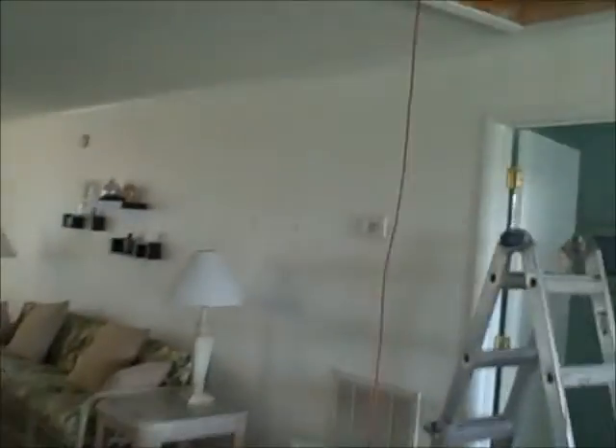We're going to replace that piece with white like it is, and another piece over here we're going to replace right to the left side of this thermostat. We've got Paul up here in the attic.